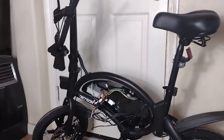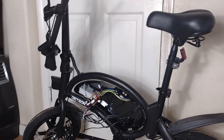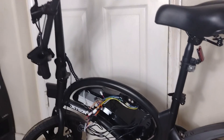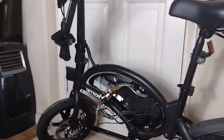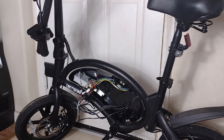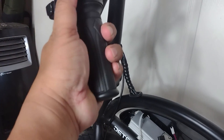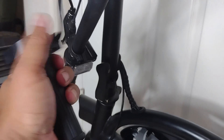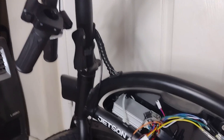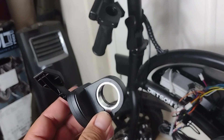Hey guys, welcome to my channel. Today we're gonna have a Jetson Bolt DIY video. I have a couple of these — this Jetson Bolt has a broken throttle. What do I mean by broken throttle? The throttle just spins, it's broken. I purchased this on eBay a couple of months ago.